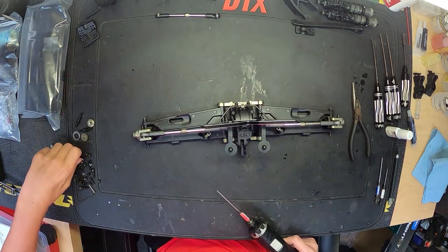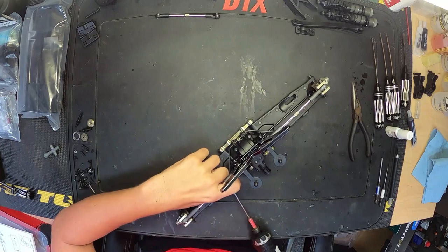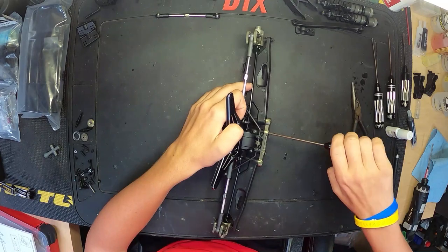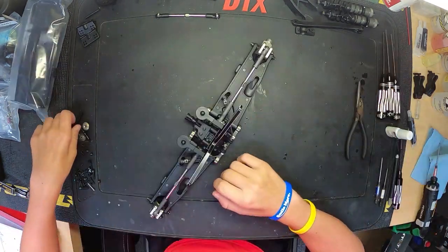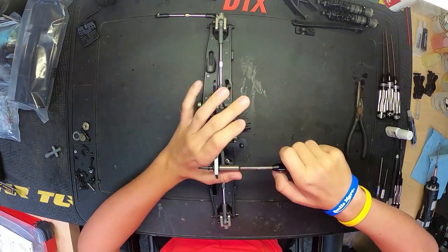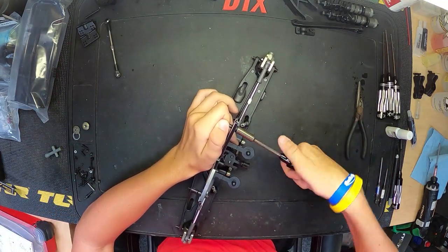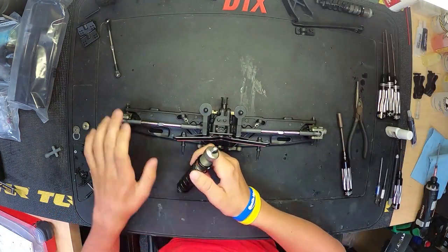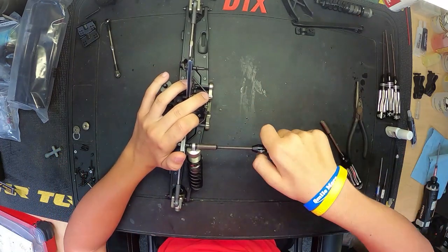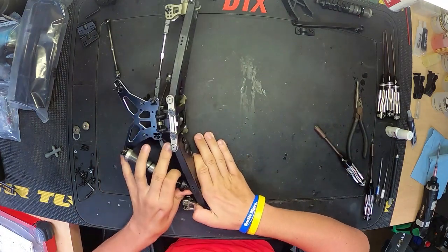Rear sway bar is pretty much installed here, getting the screws into the arms. Getting shock standoffs on the shock towers — I've kept these at the stock hole inserts, just kit setup for now. Then getting the rear shocks installed, which we built in the second episode with the rear shocks. You guys can go back and check those out if you wish.